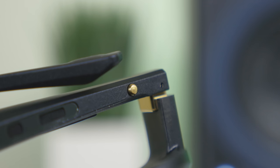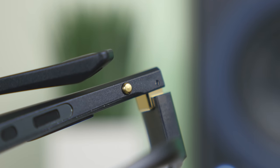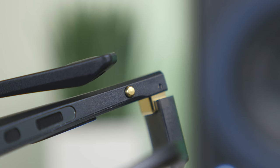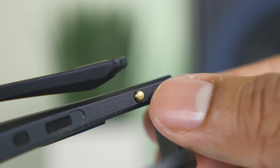On the bottom of the right-hand side of the frames you'll find one single button with multiple use cases. It powers the sunglasses on and off, and while listening to music you can press it once to play or pause, double-press to skip a track, and triple-press to go back. This button also answers phone calls and activates your voice assistant, because these sunglasses have a built-in microphone — meaning everything can be done completely hands-free.